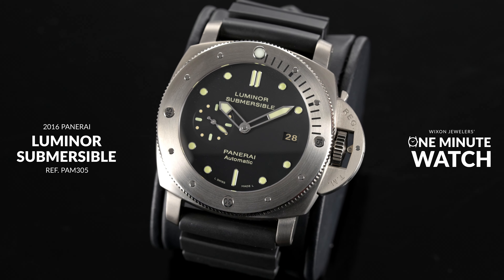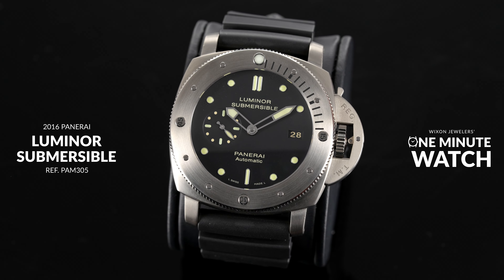Good morning, I'm John Carter with Wicks and Jewelers, and welcome back to One Minute Watch, where we showcase cool and collectible watches in under 60 seconds. Today we will explore a 2016 Panerai Luminor Submersible 1950, reference number PAM 305.